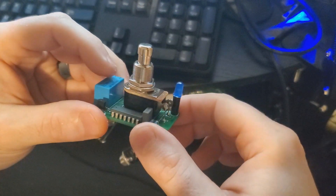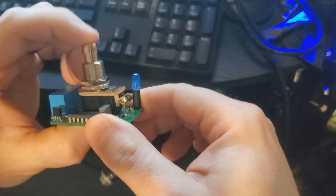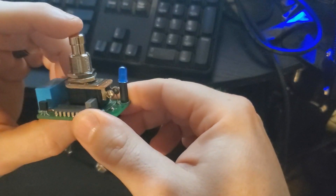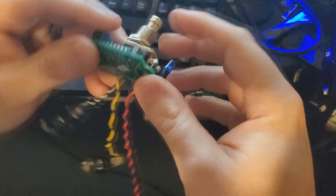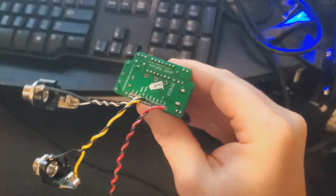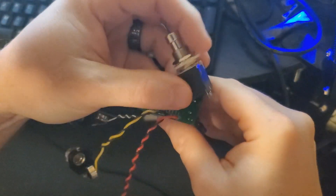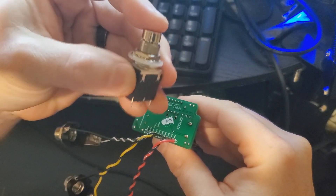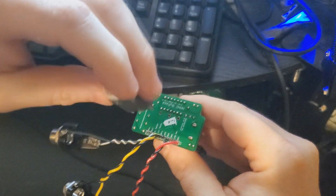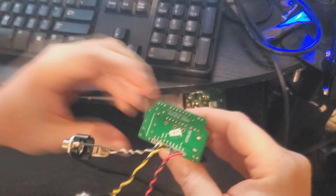If you have the PBS24B4, which is this Carling stomp switch right here, then this is how that's rigged up. You'll also notice there are some holes designed around the PBS24112P, which is a momentary switch. It's not totally soft — there's a little bit of a click — but it's softer than your typical stomp switches. This PCB is designed to work with either switch depending on what you can get your hands on.